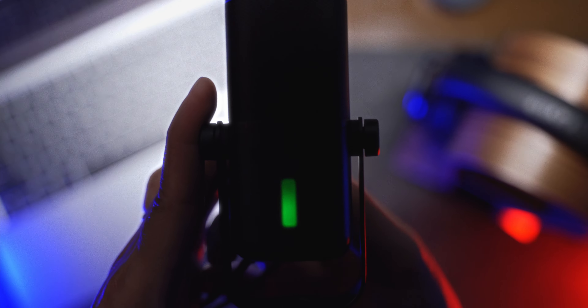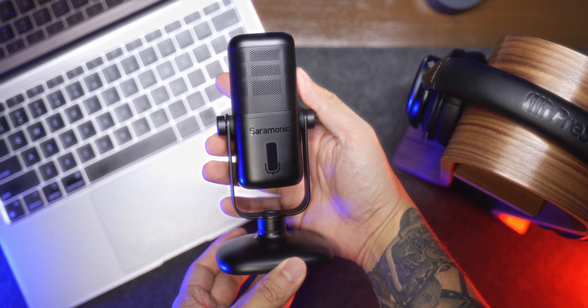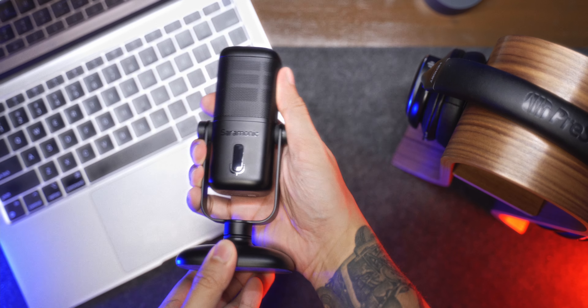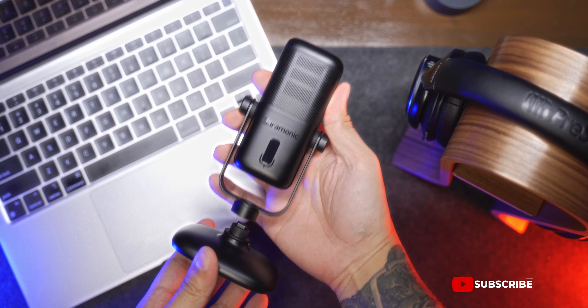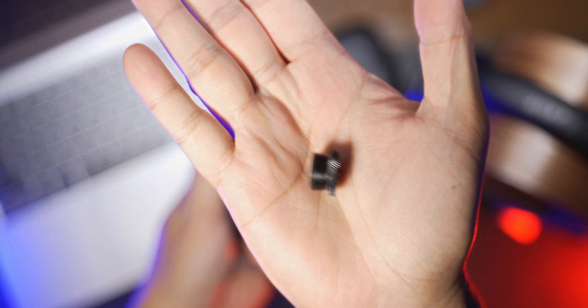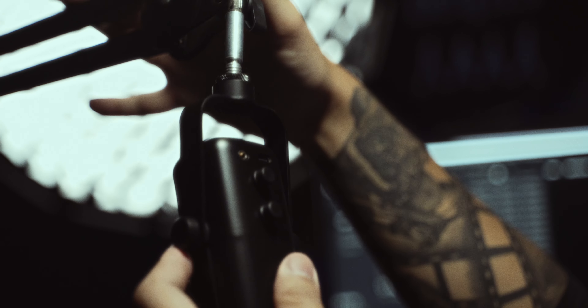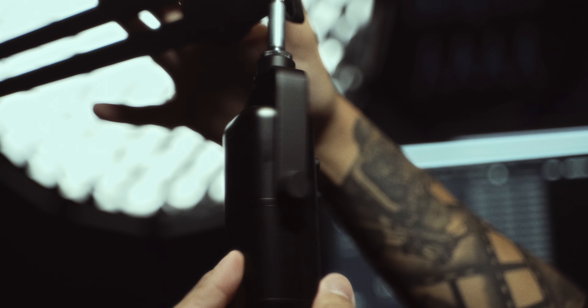The LED gives you a visual representation of whether your mic level is healthy or peaking. It turns blue when you are turning the volume knob, letting you know the headphone output level. It also features a magnetic tabletop stand designed to absorb impacts and bumps on your tabletop. If you want to use this with a boom arm or mic stand, just remove the magnetic stand and use the included 3/8 to 5/8 inch adapter. It also has a 360-degree U-mount for better positioning.